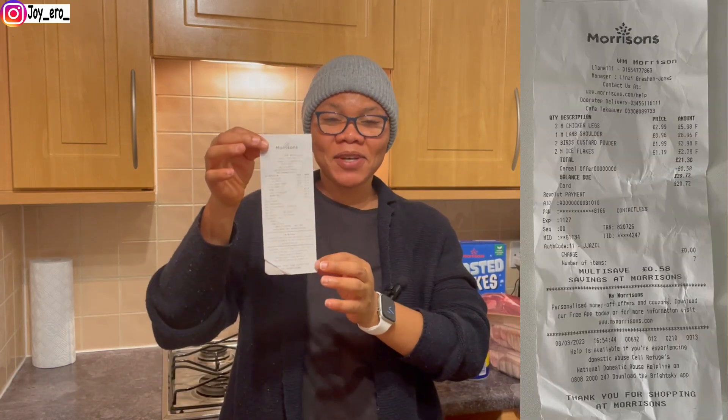Papi also got buns — we use them to make burgers. I think the actual burgers were from Aldi — I'll show you in the Aldi haul. This is a pack of four; we just slice them to use as burger buns sometimes. It's very yummy — Papi loves to make things like this and I love to eat it.